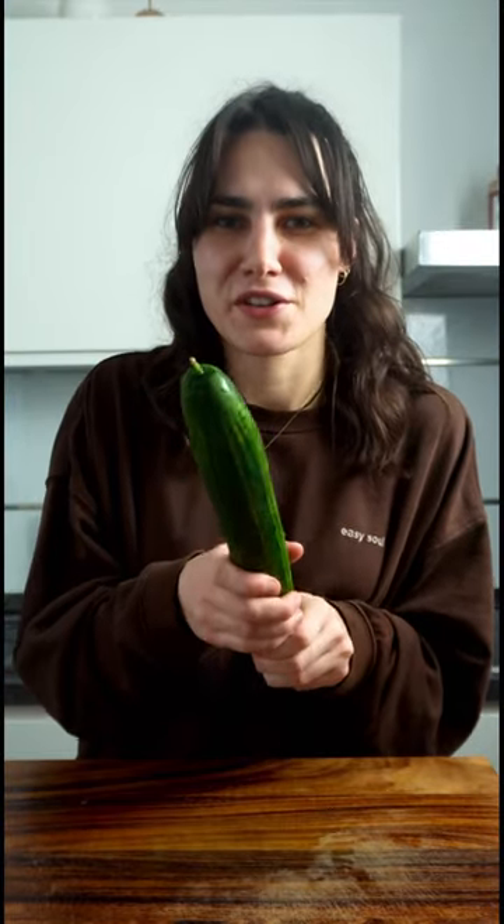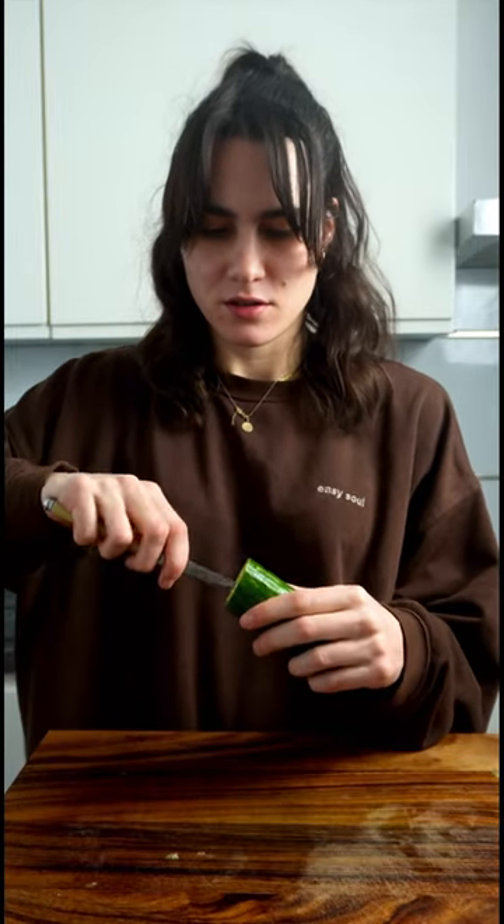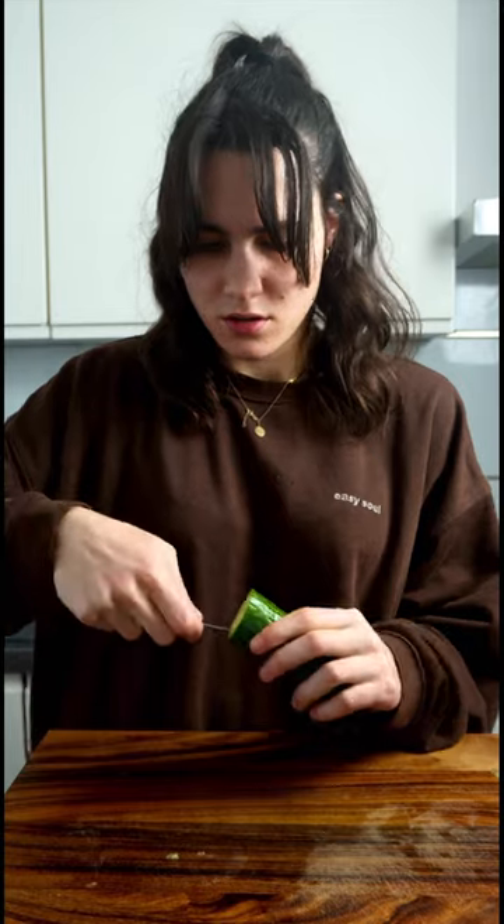Today we're going to make a wrap out of this cucumber. First we need to cut the cucumber, and now we need to hollow it out. It should look like this. Don't forget to eat the best part.